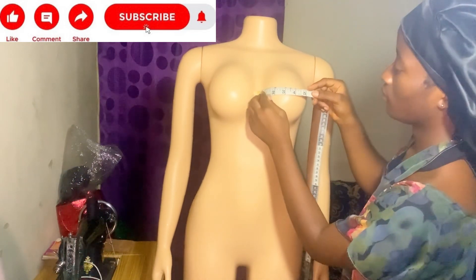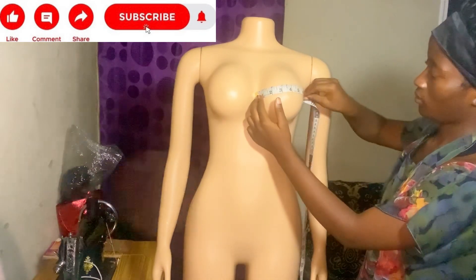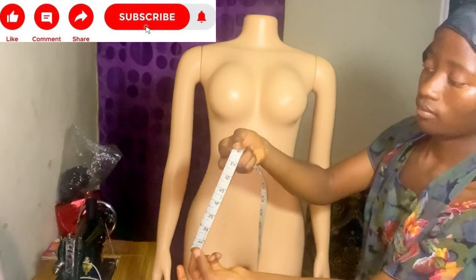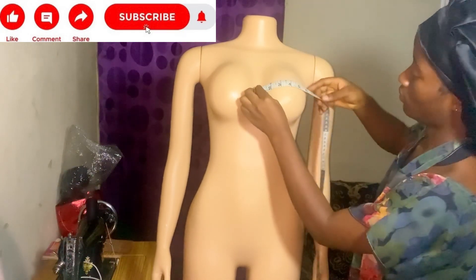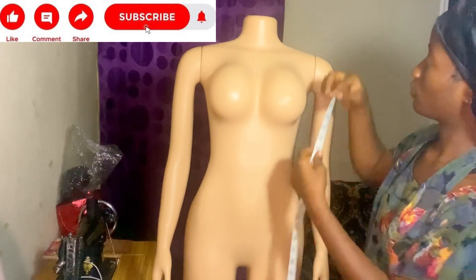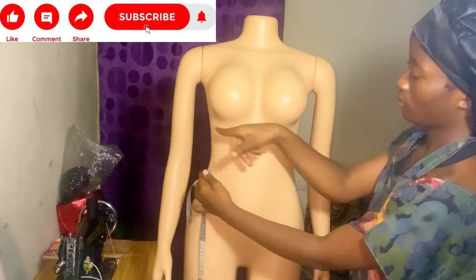If you want to get your side bust to center bust measurement, this is how you do it: you measure from your mid bust to your side bust. That's how to get the width of your bralette top.